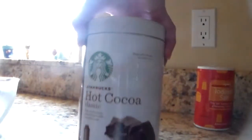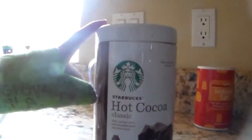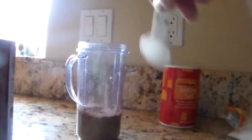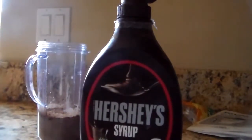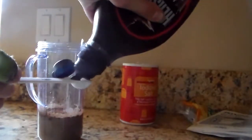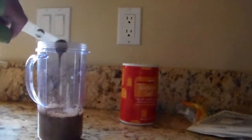Now I'm using the Starbucks hot cocoa, but you can also just use chocolate syrup for this. I'm going to add 1 tablespoon, but you can add more depending on how chocolatey you want it. Now I'm adding 2 teaspoons of Hershey's dark chocolate syrup, but this part is optional — I just wanted to make it dark chocolate. You can also use milk chocolate if you want. This is so good, I'm legit drinking it right now as I'm editing this video.